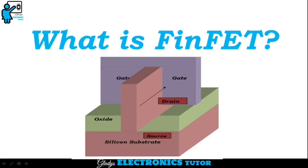Hi, I am Gladys. Welcome to my channel. In this video, let's see what is FinFET.